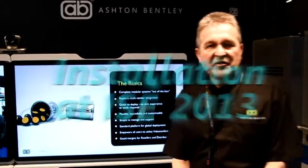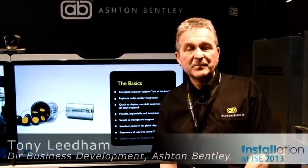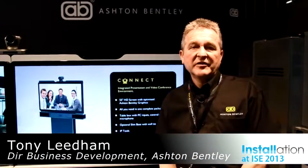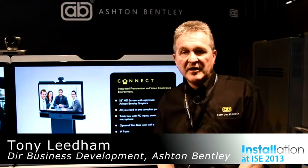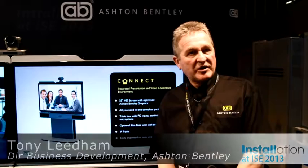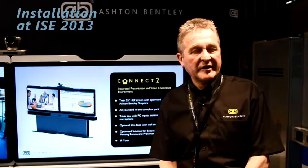Here we are at ISE 2013 launching our new product range from a company called Ashton Bentley. We're a UK manufacturer of environments for presentations and video conferencing systems. We've designed the product which is quite unique in the fact that it can be built and assembled in minutes with no tools or skill required.